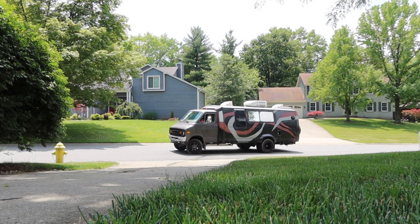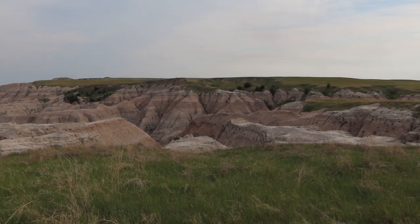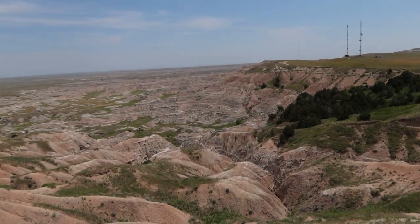On this episode of Eat Sleep Drive, I drive my 1970s van 1,200 miles to the badlands of South Dakota to work and live in a beautiful remote location.